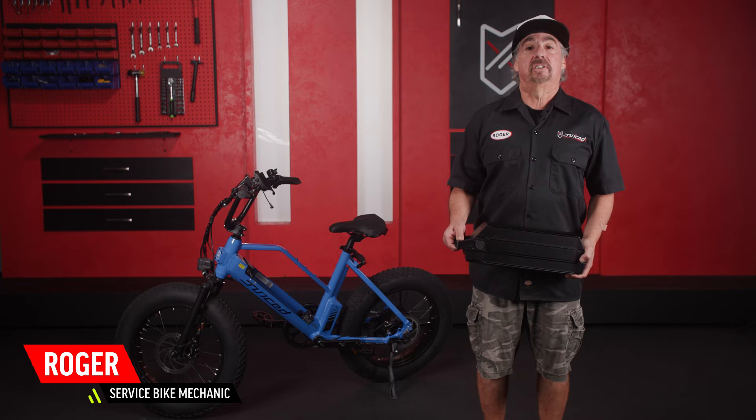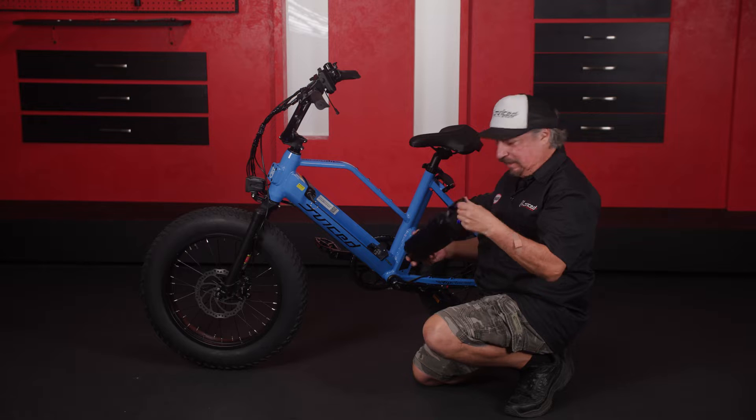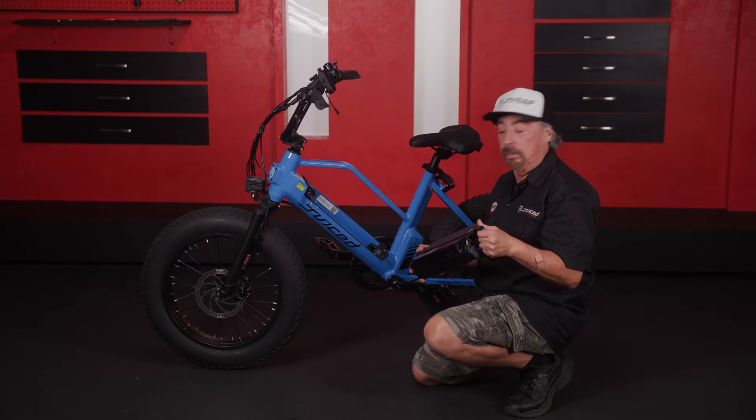Hey, I'm Roger. Today, I'm going to show you how to install our battery onto our bikes. We're going to show you with the G2 battery, but this applies to all our batteries.